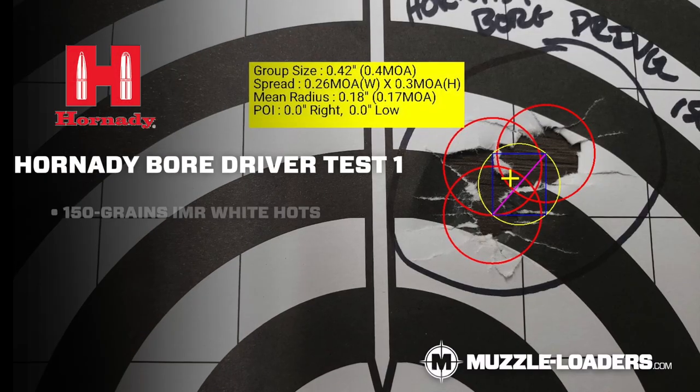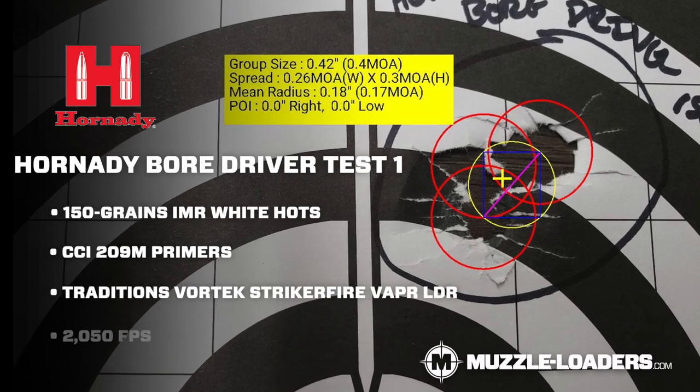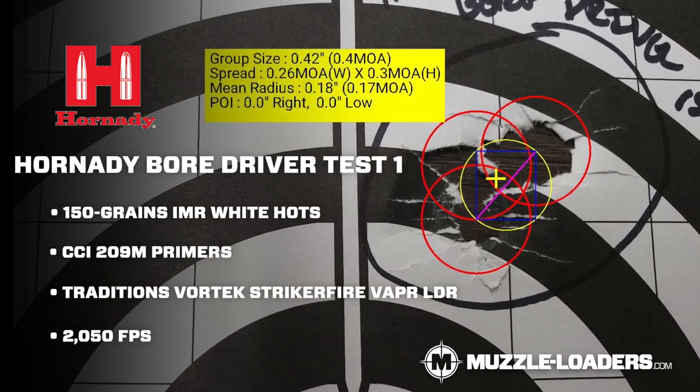They perform very well. With 150 grains of IOMR Whitehots, we were able to get a sub half-inch group at 100 yards. Very impressed with that — it doesn't get much better than that, especially with a muzzleloader. This bullet is a half inch wide, so you're essentially a one-hole group at that point.